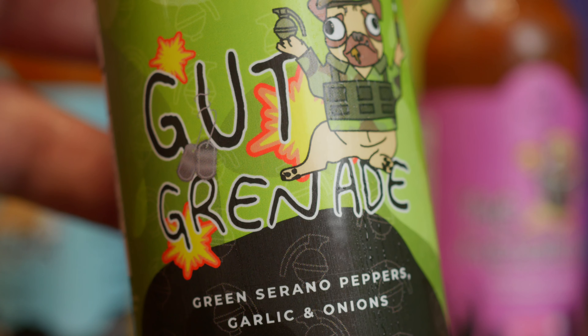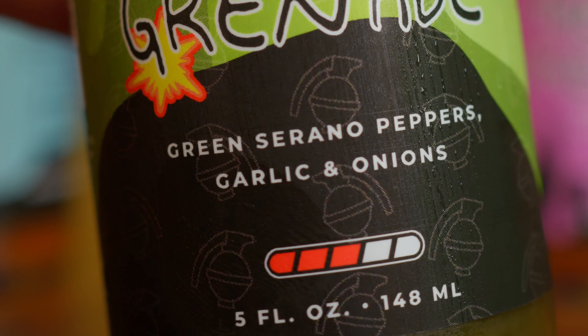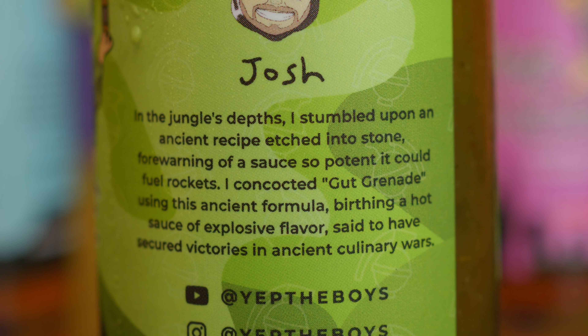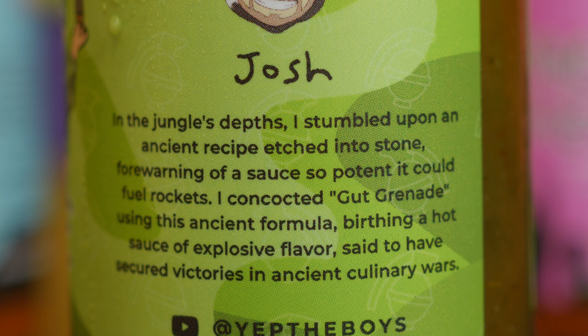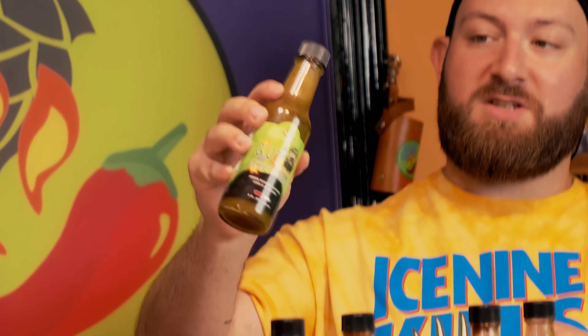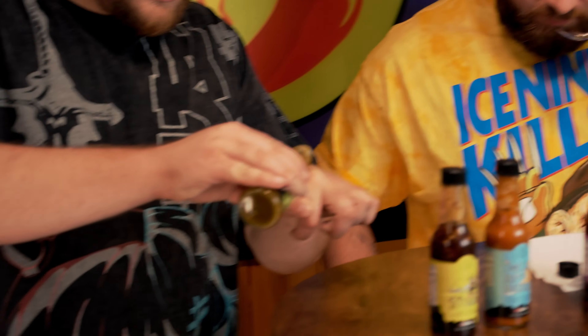Now we have Josh's sauce, 'Gut Grenade' — green serrano peppers, garlic, and onions. The description says it's based on an ancient recipe etched into stone, forewarning of a sauce so potent it could fuel rockets. It's more of a verde sauce, thinner than the other two. I personally like thin sauces. It smells almost like a salad dressing — you can really smell the vinegar.